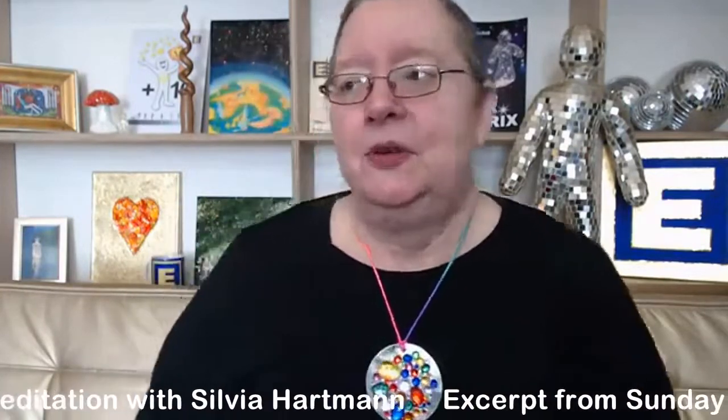Shall we do some kind of a modern energy meditation? We don't have to stand on one leg, and we don't have to spend hours and hours going into trance. I'm going to ask my dear energy mind to give me something for us to do this morning together that'll be fun and gentle and soothing and loving.